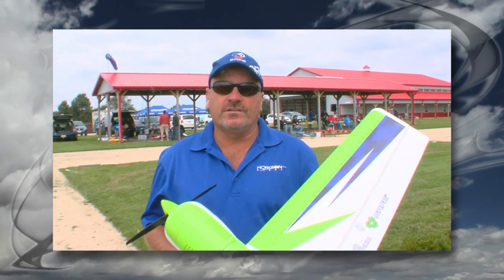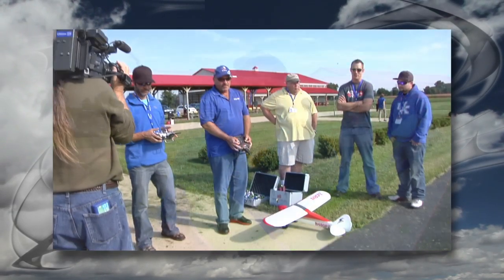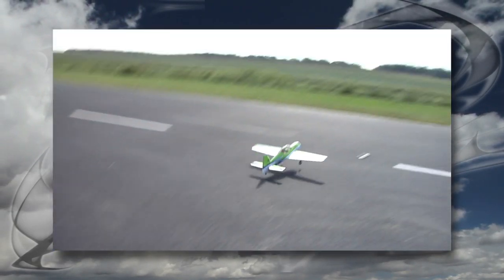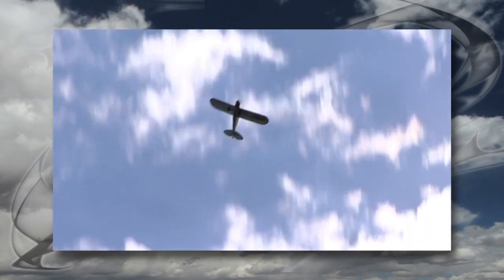I'm Mike McConville from Horizon Hobby. Today we've taken a couple of our ParkZone airplanes and installed 636 open stock receivers, configured them so that we have AS3X mode and also a mode where there's no AS3X. We then brought in a bunch of pilots to experience the airplanes with AS3X and then without.